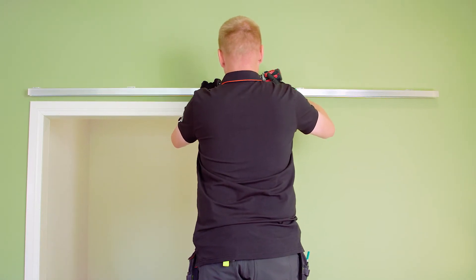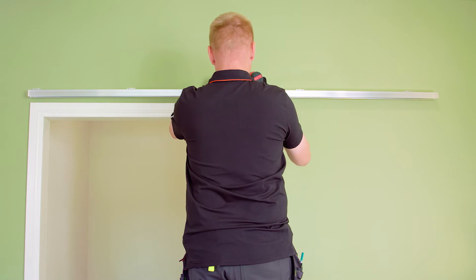If you are working alone, first tighten the center bracket to the wall with one screw so that you can easily keep the track in place when installing the other wall brackets.